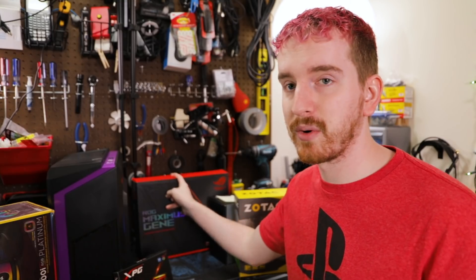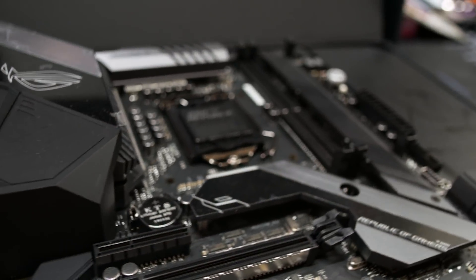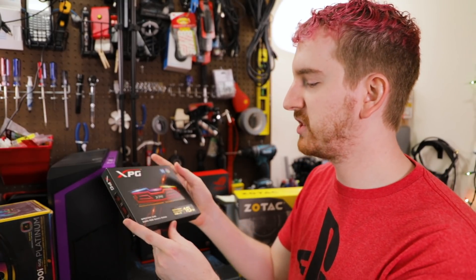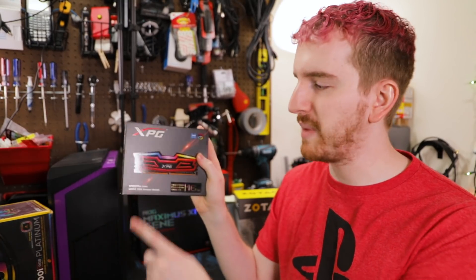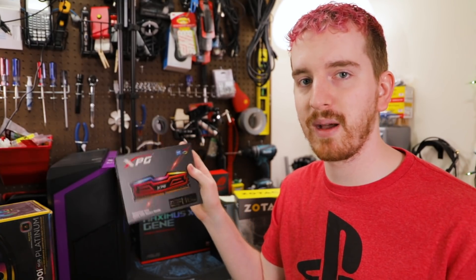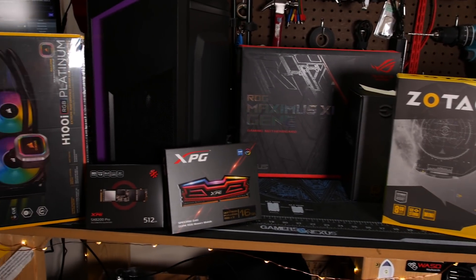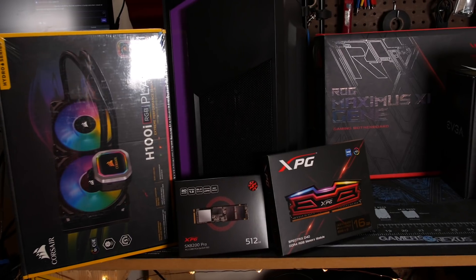This motherboard is not even available in the US under normal circumstances at the moment — this and the Apex both, which they also sent me. Really awesome motherboard for this MATX form factor. We're cooling it with the Corsair H100i, and thanks to Corsair for sending it out. We've got XPG 16GB DDR4 3000 Spectrix RAM with a nice color scheme going for ridiculous neon looks. XPG also sent out a 512GB M.2 NVMe SSD, so we've got fast storage.